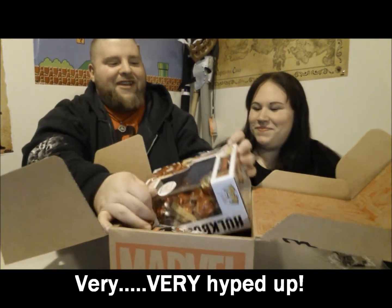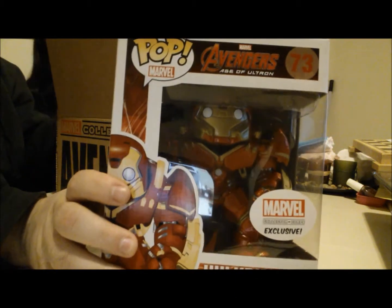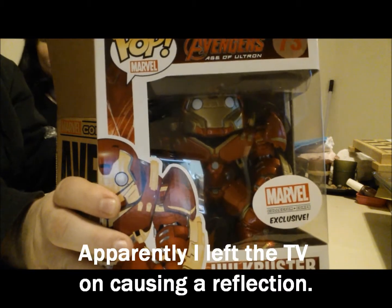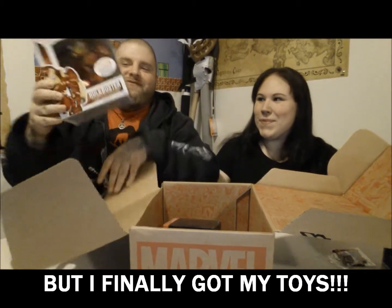Let's start off right off the bat with the thing you've been hyping about the entire time — the Pop Hulkbuster Iron Man. Toys, toys, yay toys! Wow, that thing's huge. Look at that. This already makes it better than the last Loot Crate.